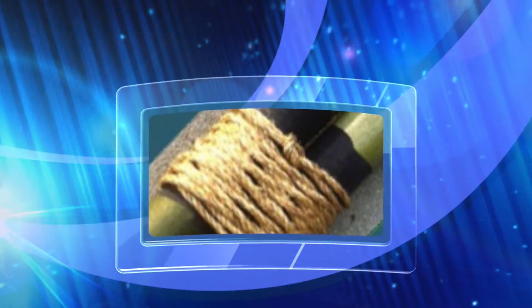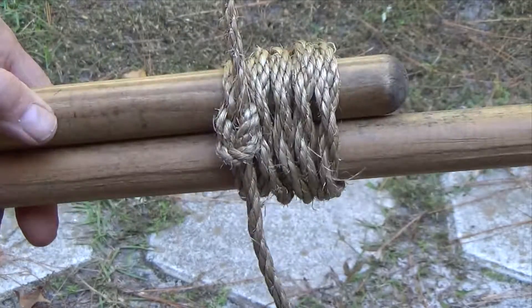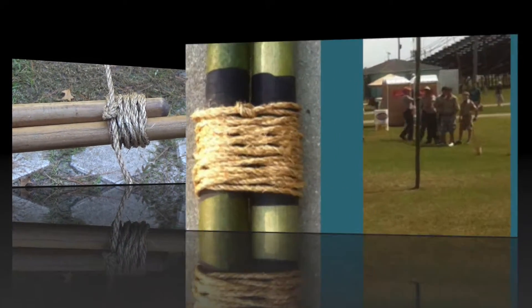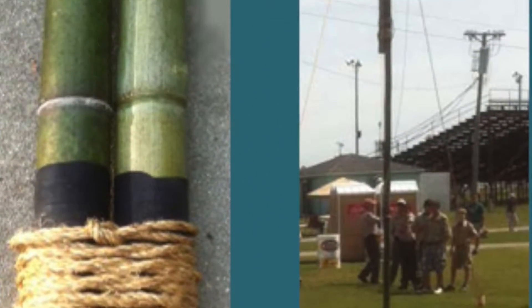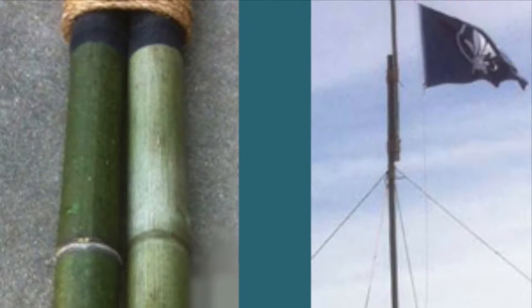Adapted from the whipping by the same name, the half knot or West Country round lashing has less chance of slipping than other versions. It's very well suited for joining larger spars when the structure is taller, will remain standing for longer periods, or be subject to more stress.